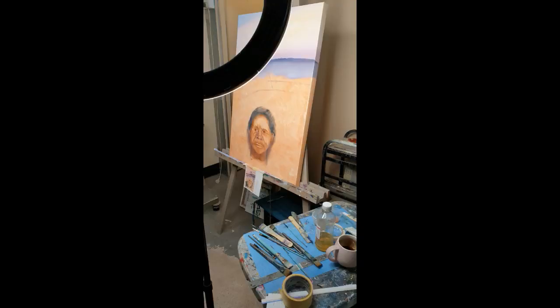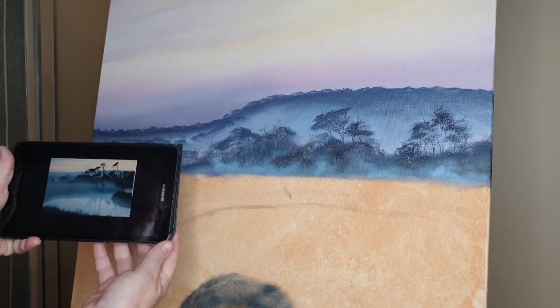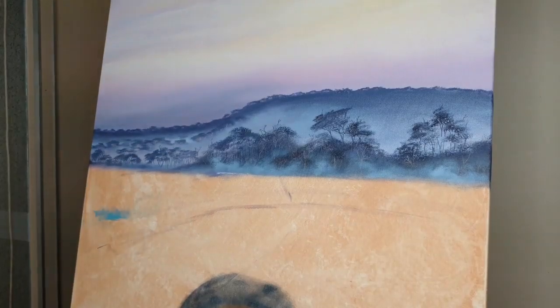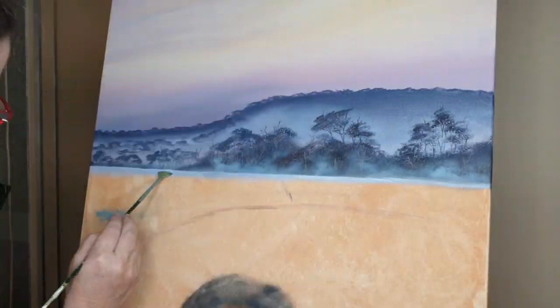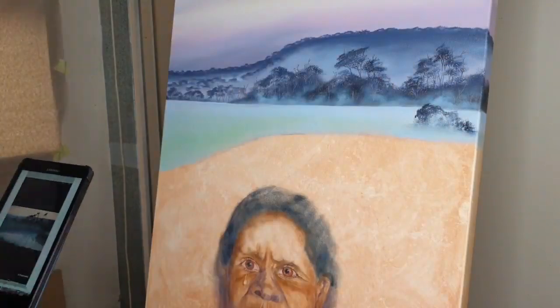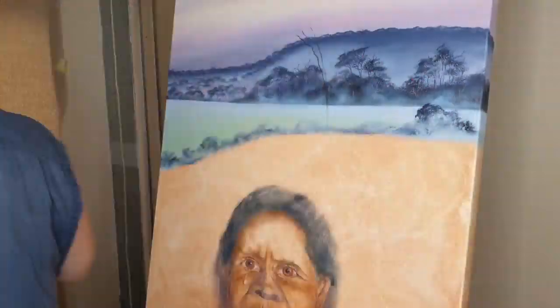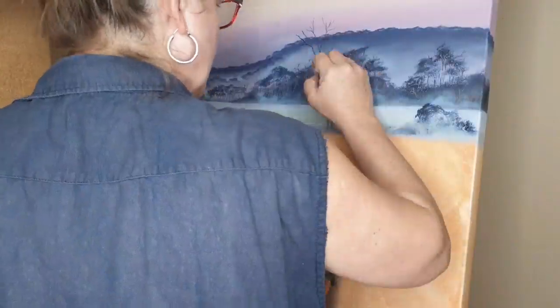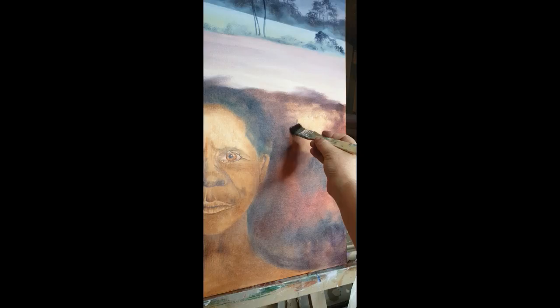That's sort of my set up there with my big light rim. I do use a tablet so that I can check my imagery and see how I'm going. I'm putting the background on and around her. Trees are put on with indigo and I just work wet into wet. Quite basically I work top to bottom, left to right and wet into wet.